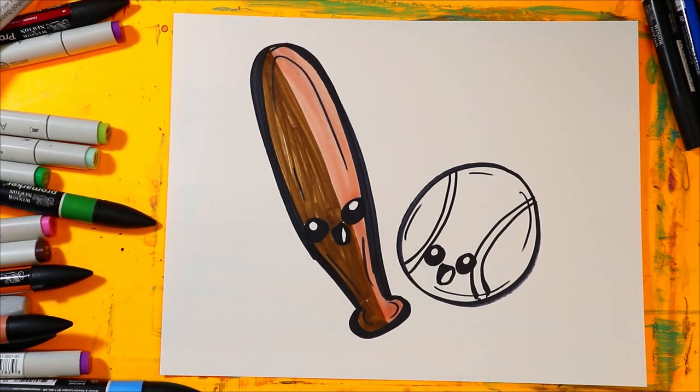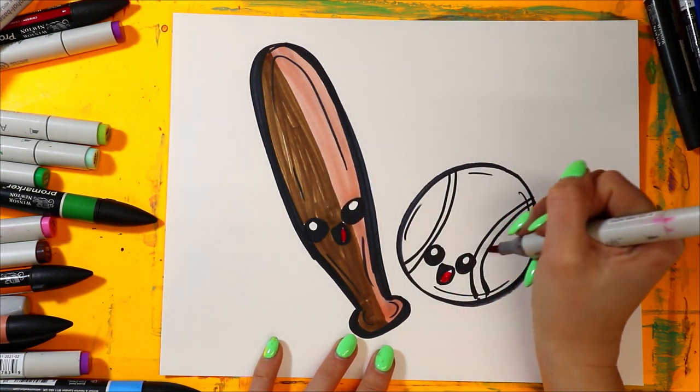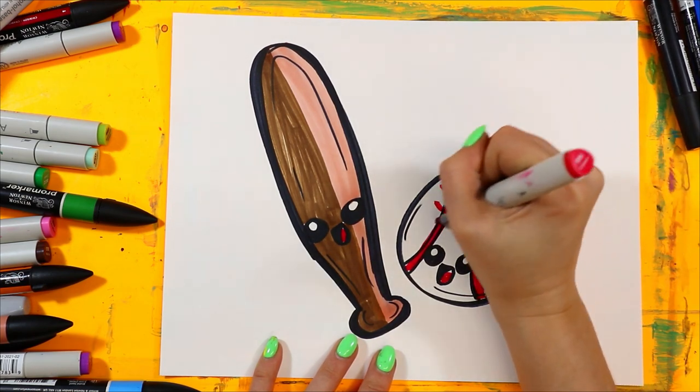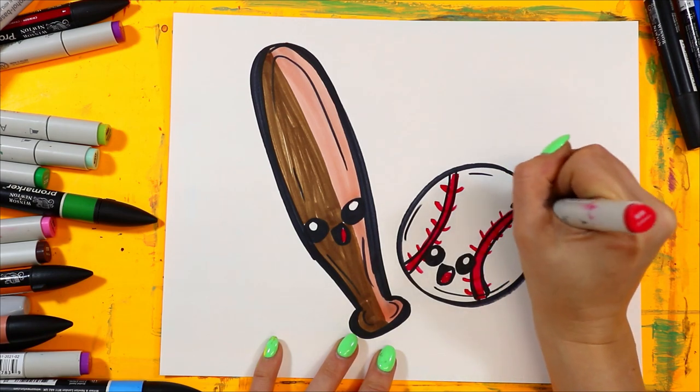For my ball, first I'm going to grab red. I'm going to color in the tongue. I'm going to color in those curving stripes red, and then we're going to add red across to make the stitches.